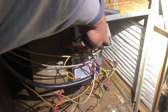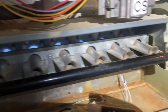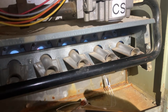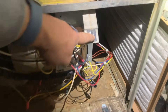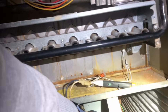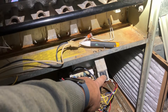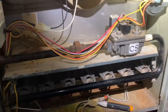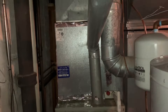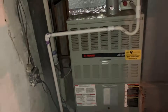Hopefully our blower motor kicks on — let's go! All right, she's working, beautiful. This thing really has seen better days, but wow — that's all I'm going to say is wow. It may be in rough shape, but we're up and running.